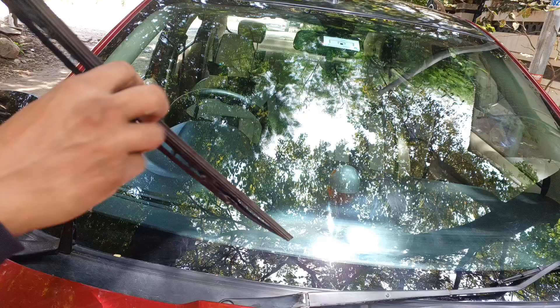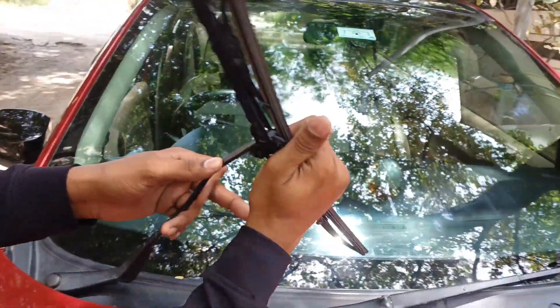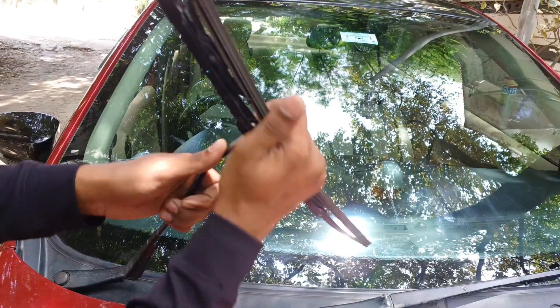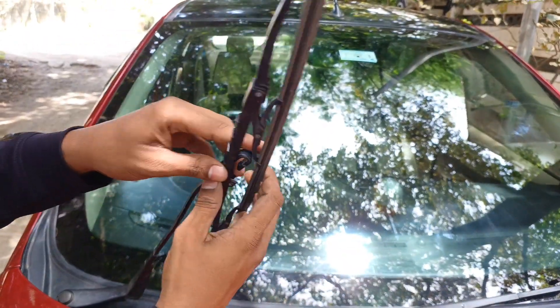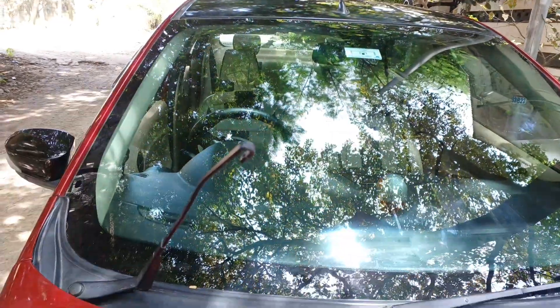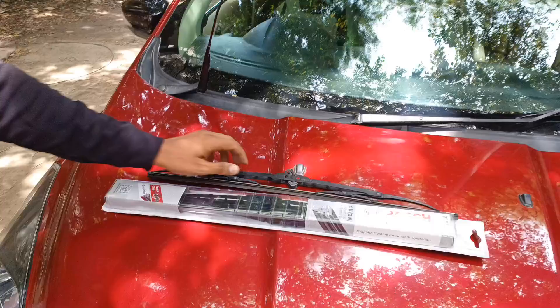The wiper blade is almost twice the size. The vehicle is mostly flat. The blade is better for performance. We change it — you can clean it. This is the training season.